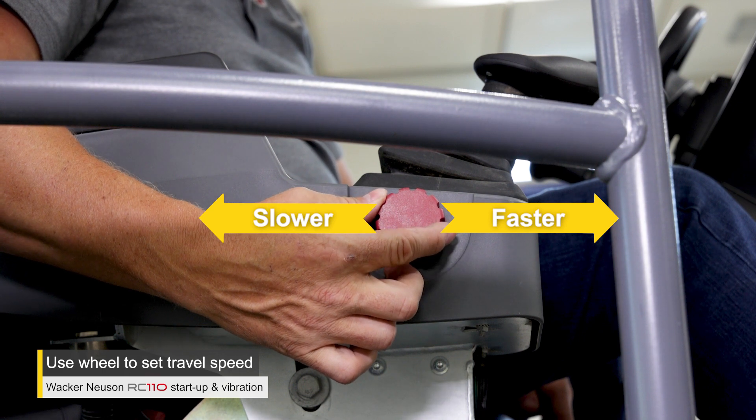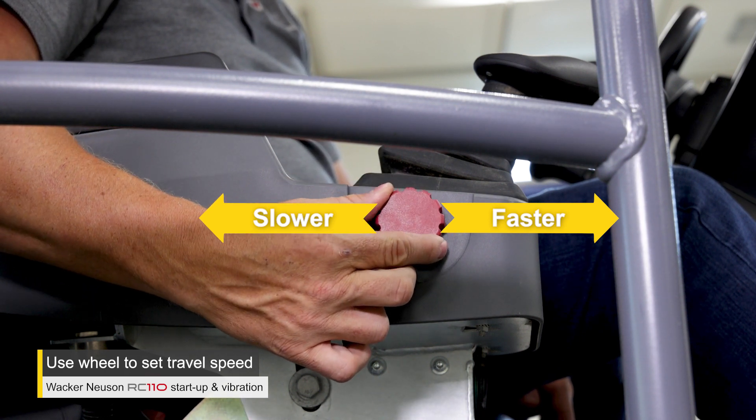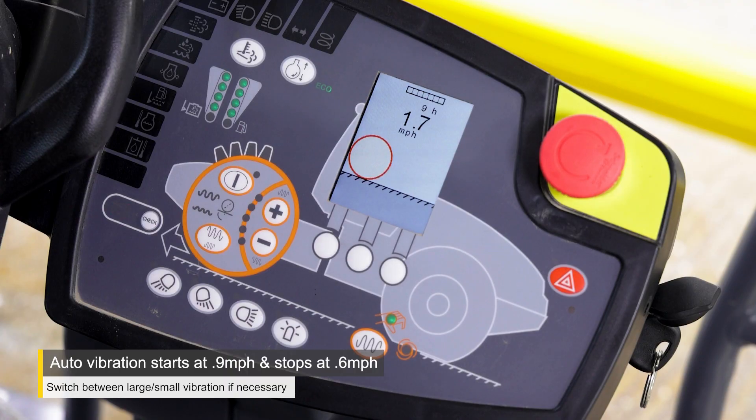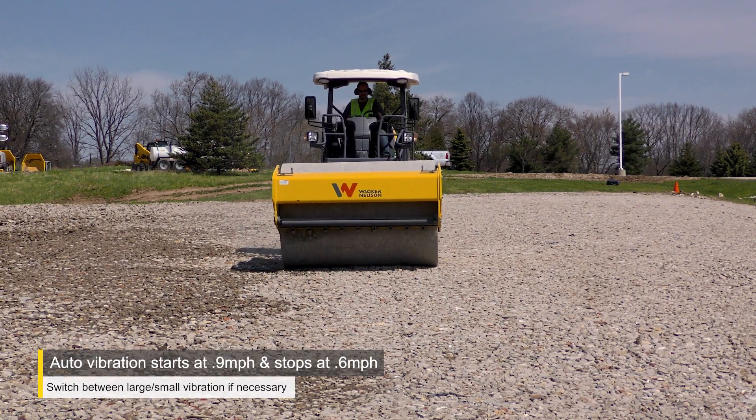Use the hand wheel to change your travel speed — turning it forward will increase your speed and turning it backwards will decrease your speed. Automatic vibration will start when speeds exceed 0.9 miles per hour and will automatically turn off once speeds drop below 0.6 miles per hour.